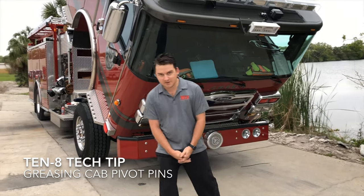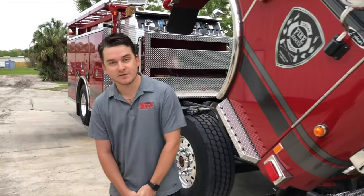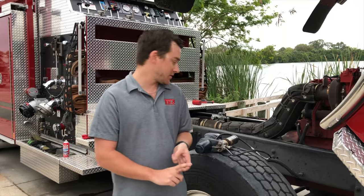Hi, Craig with 10-8 here. Today we're going to talk about greasing your cab pivot pins, and you may wonder why would you grease your cab pivot pins? Well, first it's going to start with a horrendous sound, shaking, vibration, and then a possible breakdown of the bushings and wear on the pins that will eventually cause expensive repairs.